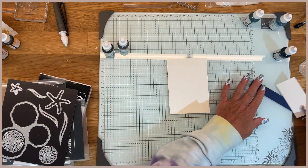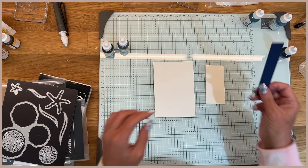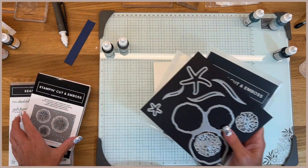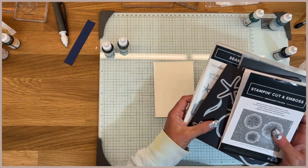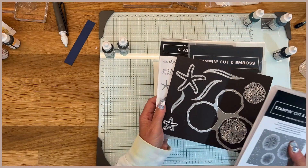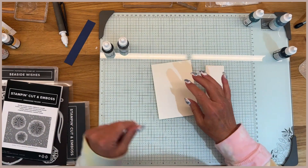This piece of watercolor paper is just a scrap piece and we're going to do our two little starfish out of that, and the strip I just mentioned is what we'll stamp the sentiment on. I'm using the Seaside Wishes bundle — this was my second favorite. The Little Duck Pond one was my favorite but this one is absolutely second. I love anything tropical and beachy; I absolutely love that type of thing.